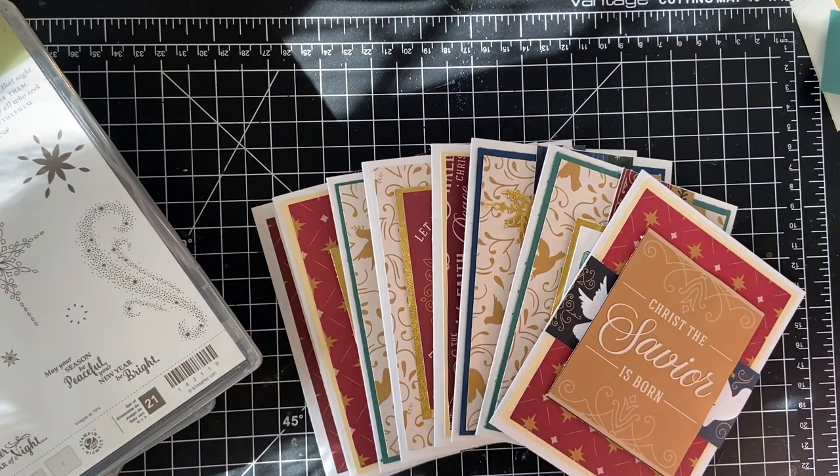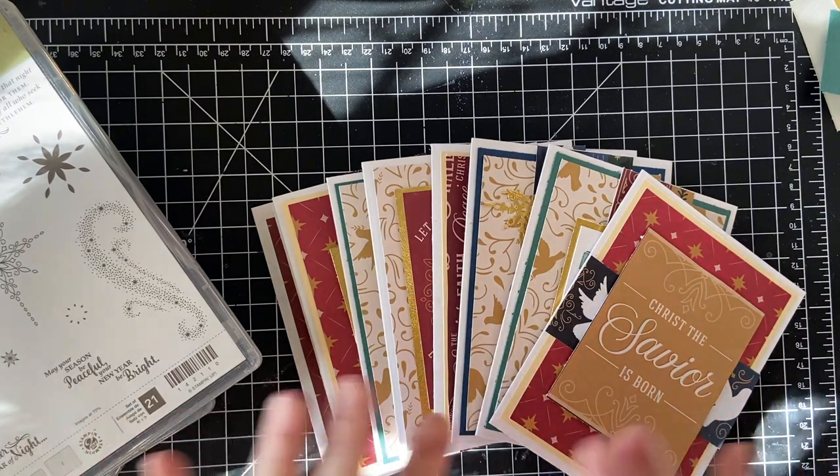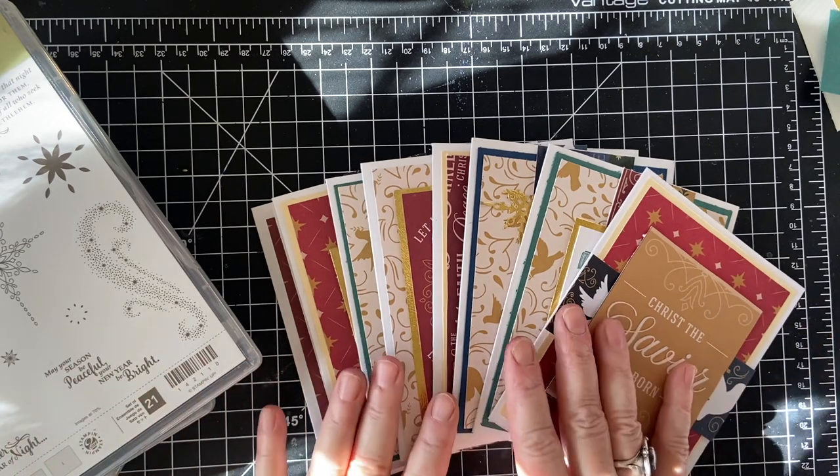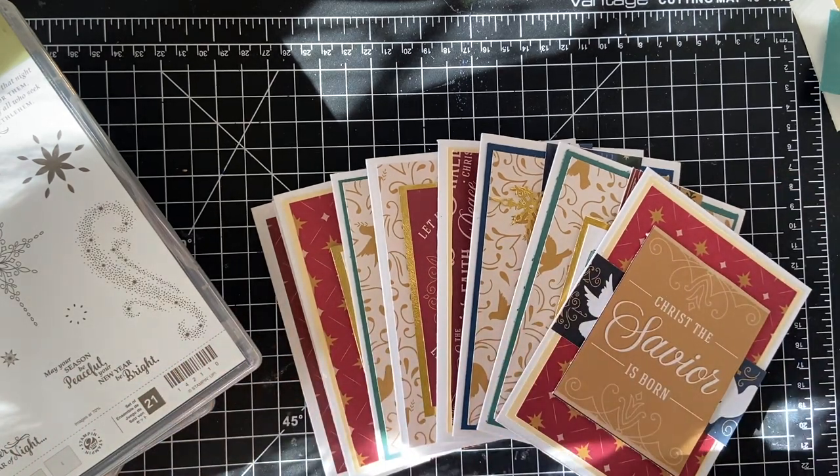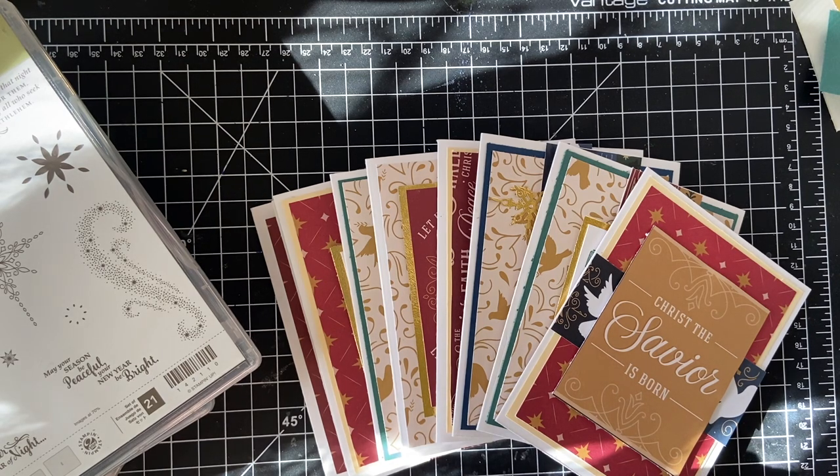I have three containers full, and whatever's on the top I start with first, then work my way down and hopefully get through some of that scrap paper. It's a good incentive because I want to try to do this before I start anything new. I did just get my Vintage Christmas 12 by 12, which was inspired by Beth of Bourbon Creek Crafts, so I've got to try to use up my other scrap paper first.